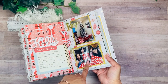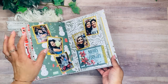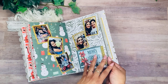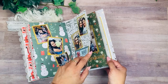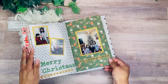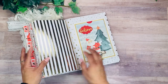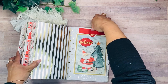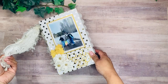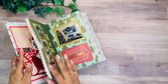On Christmas Eve the girls open the presents I get for them, and then on Christmas morning they open the gifts from Santa. So these pages cover Christmas Eve opening presents and Christmas morning, which was just so much fun. There are beautiful memories here, including another sliding interactive card that I added in.